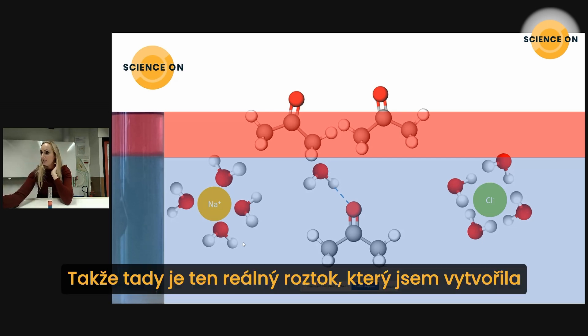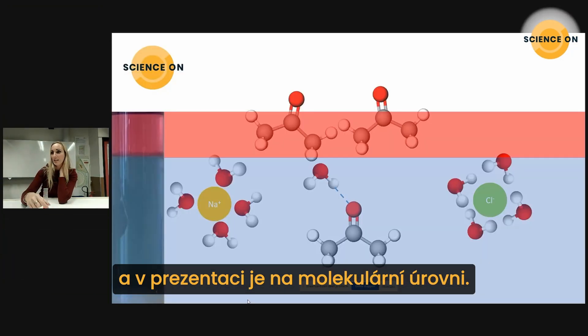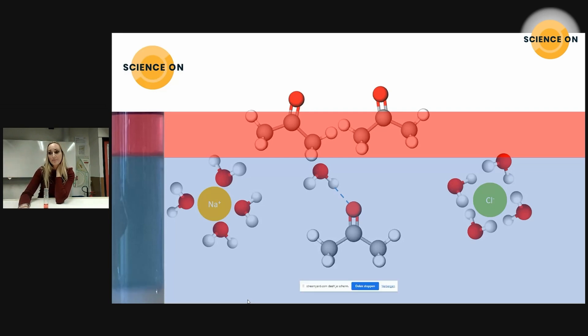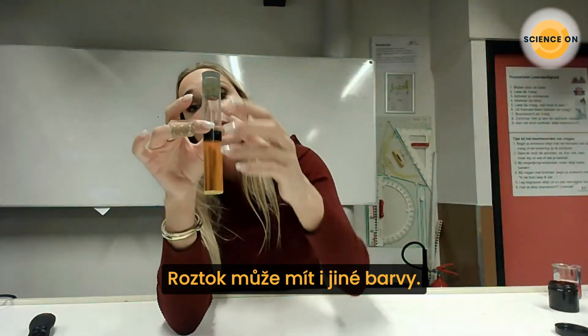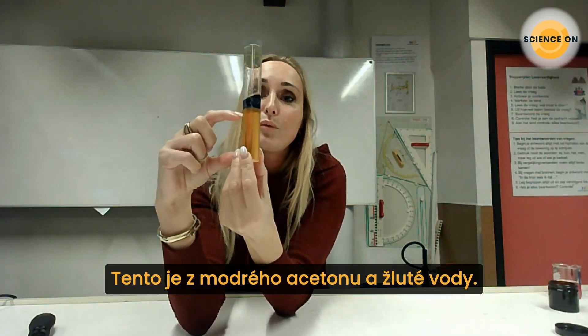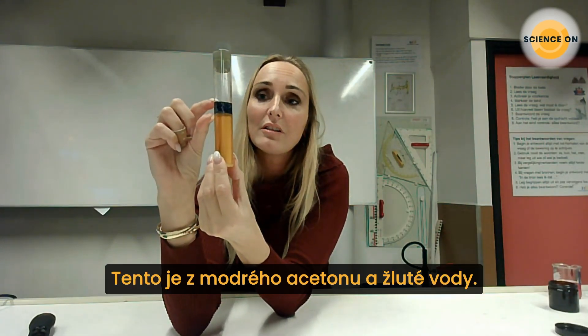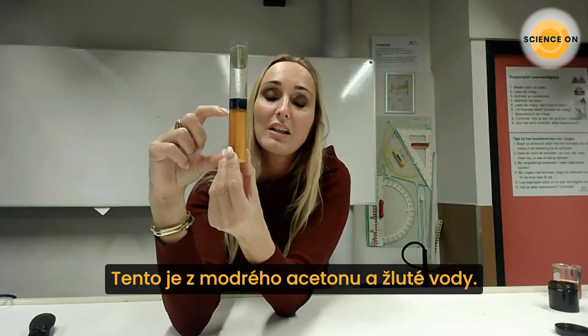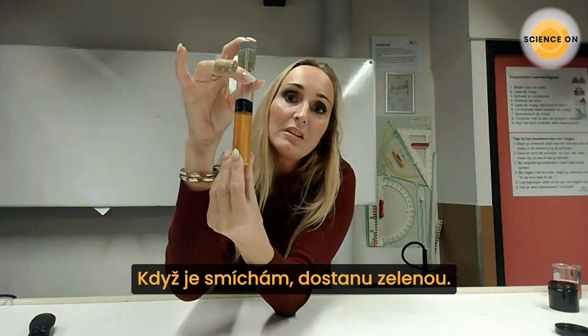On the left of the screen you see the solution I created here, and on the right you saw at the molecular level what is happening. You can do this with other colors too — this one has blue nail polish with yellow food coloring. When you mix these two you get green, and here the salt is already added so they separate immediately.